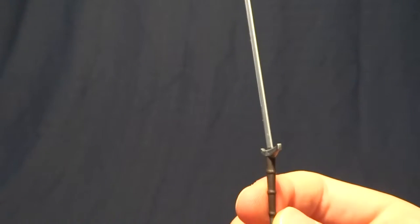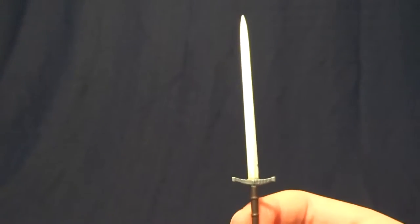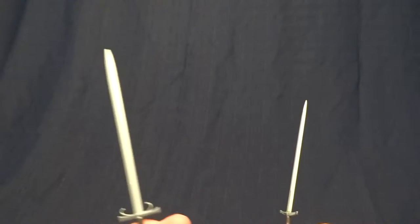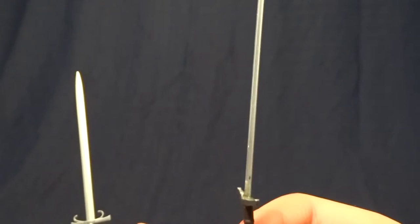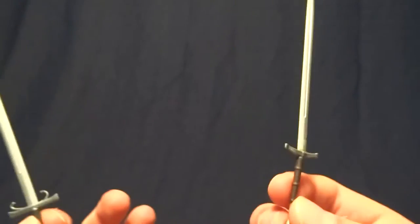So just be aware that your sword may come broken. But this one here is my favorite anyway, and it wasn't broken, so I guess I'm fine with it. I'm a little irritated that it didn't work, because this one here also looks amazing. I'm just kind of frustrated with that.